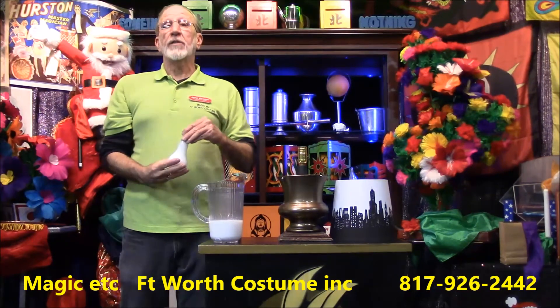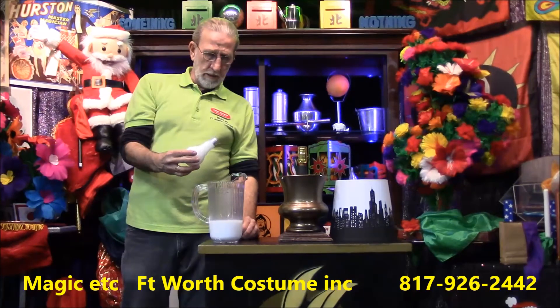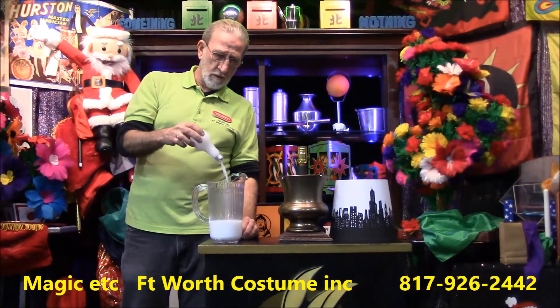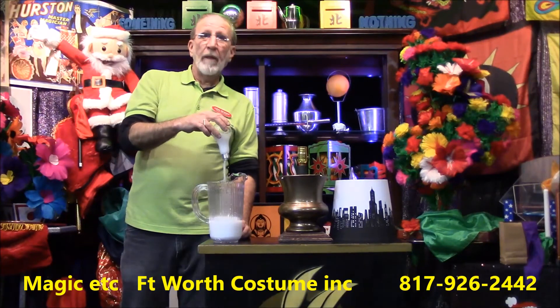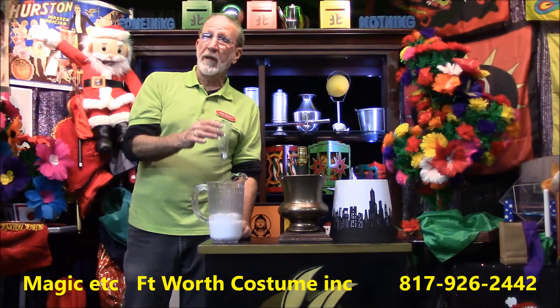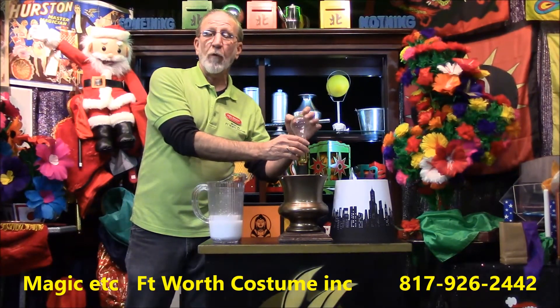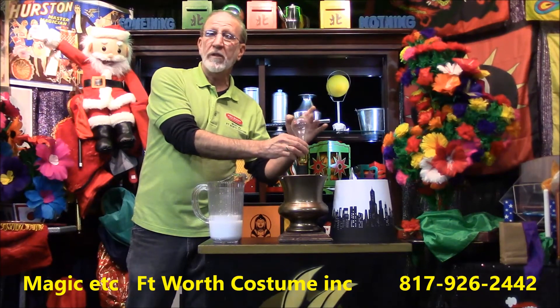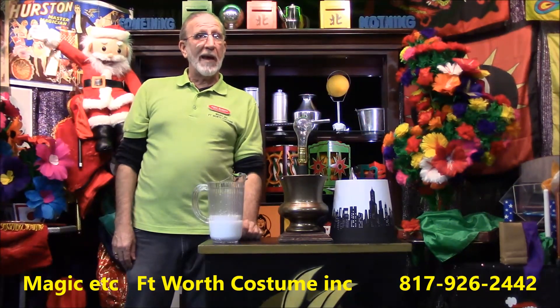Well, anyway, this is John at Magic Etc Fort Worth Costume. That's very strange. That is our trick of the week. As you can guess, that's the vanishing milk to the light bulb. This is John at Magic Etc Fort Worth Costume saying, hey, we can order one of these for you anytime. Please come in. We'll show you how to make it look like magic.